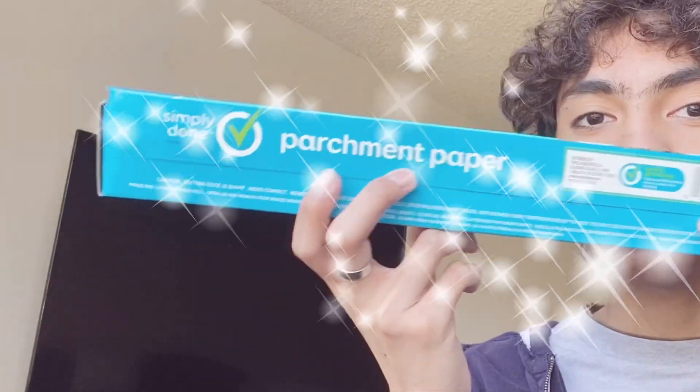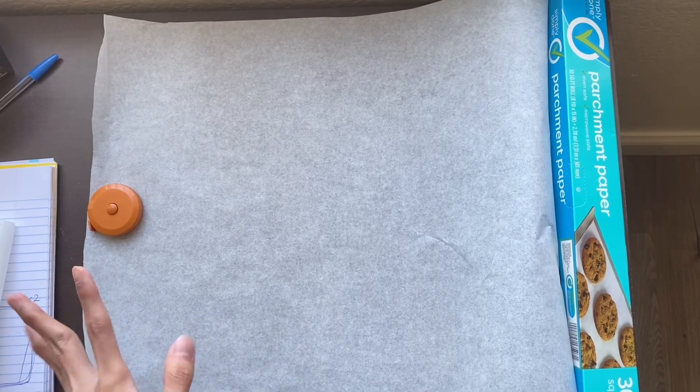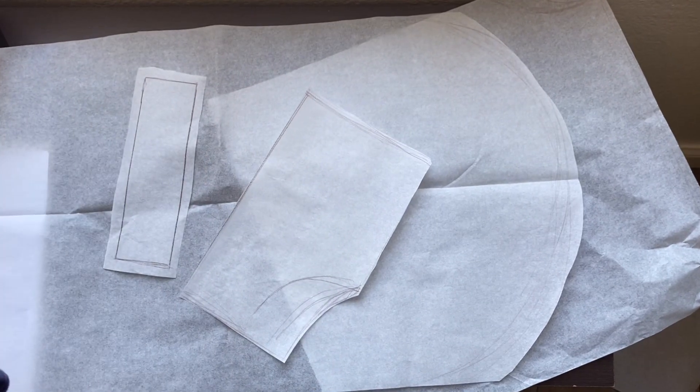Ta-da — parchment paper! Who would have thought this would be useful? I'll be using parchment paper because we're broke. We're going to lay down our paper and sketch the drawing from my math notebook at a larger scale, then cut it out. We're done with the pattern making. I know they're not the best, but we'll manage. If you're trying this, please make your own pattern — it would be more convenient for your work.